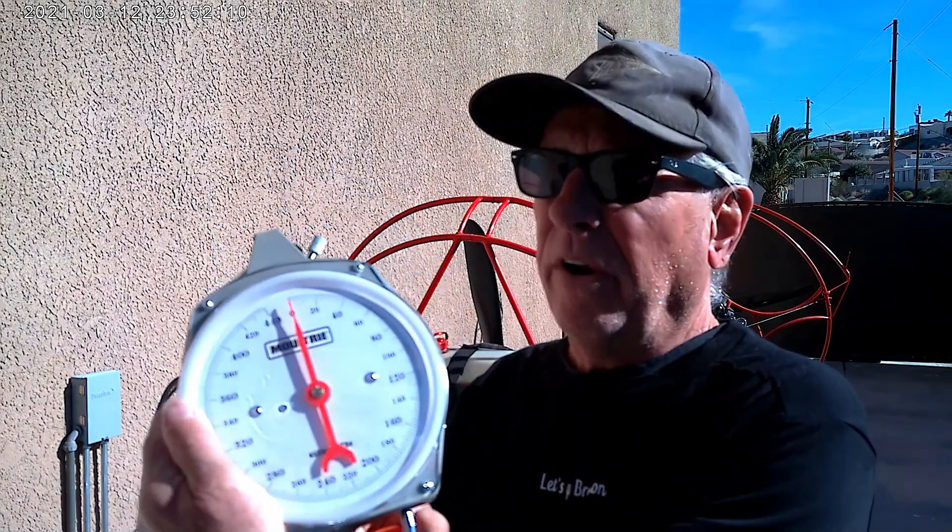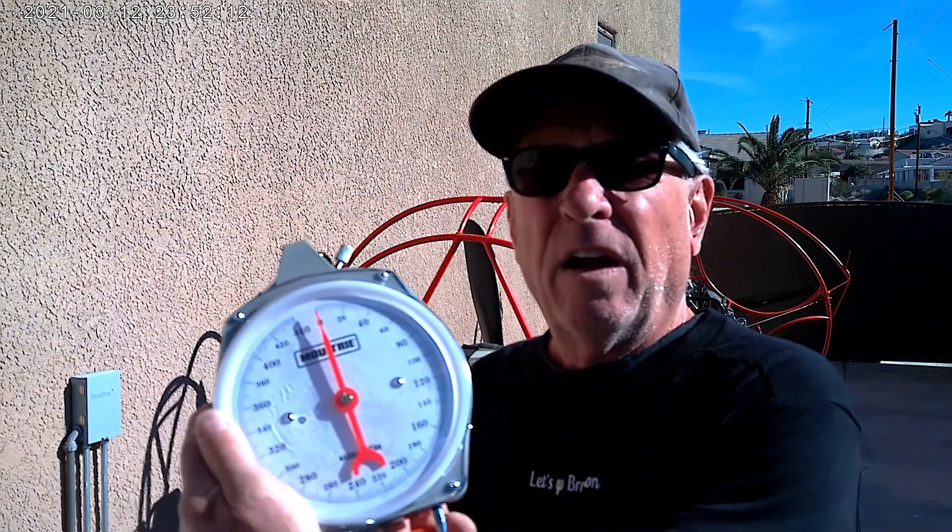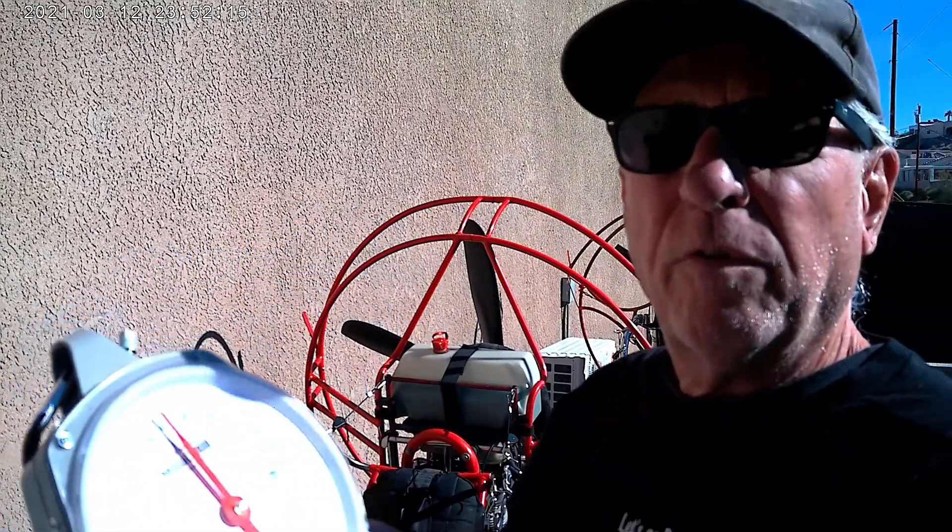Hey, today I'm going to do a thrust test on two of my trike engines. I did a thrust test on both engines last year and the best I could tell is they both came in at about 136 pounds of thrust each, which is kind of surprising to me. I used a digital scale and it was fluctuating 10 to 15 pounds, so I got a different scale this time and I'm going to try and get a more accurate read.